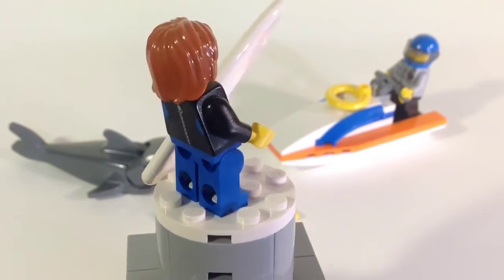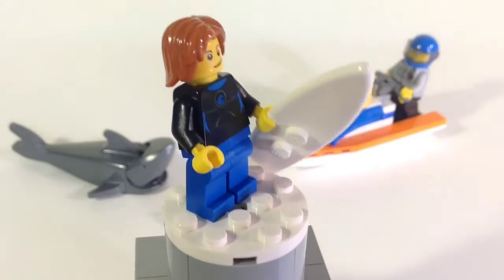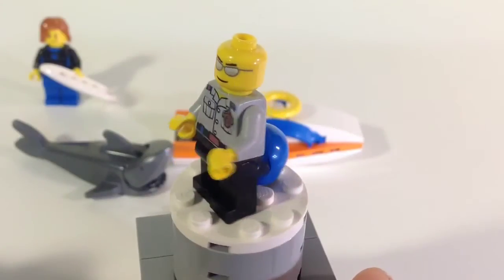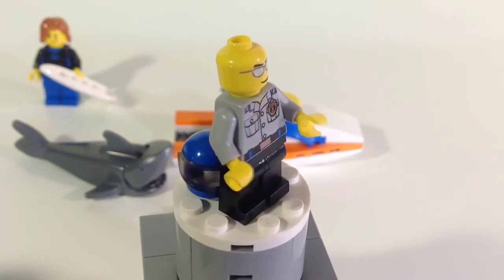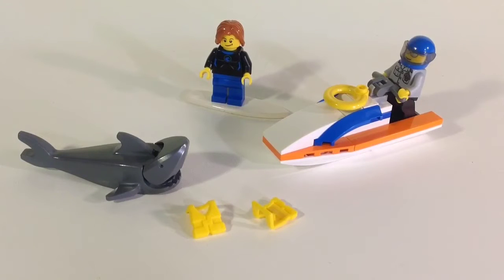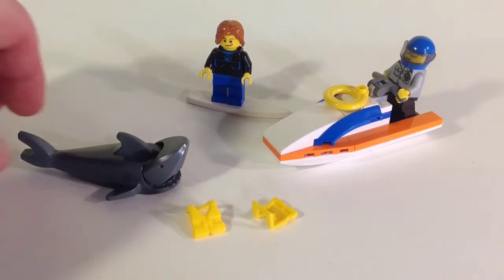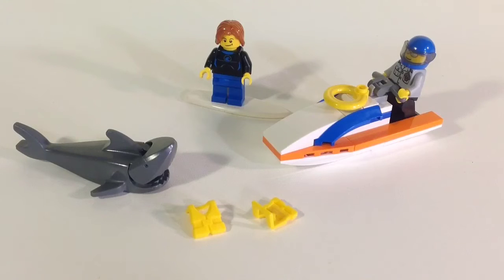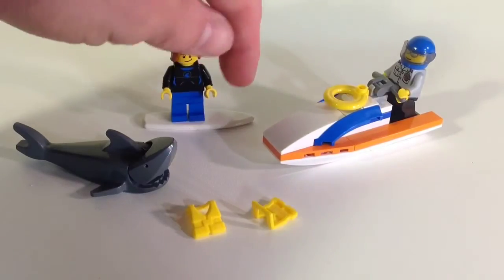You get the surfer with a nice printed torso — I'll show him on screen right now — and then you get the Coast Guard rescue guy, so you get two minifigs. Then you get the shark, which I know there are a bunch of sharks around right now, but when I first got into LEGO they were hard to come by, so anytime you get a unique animal like that I'm happy.